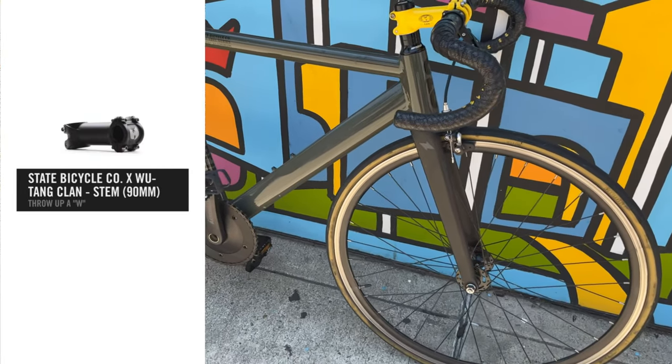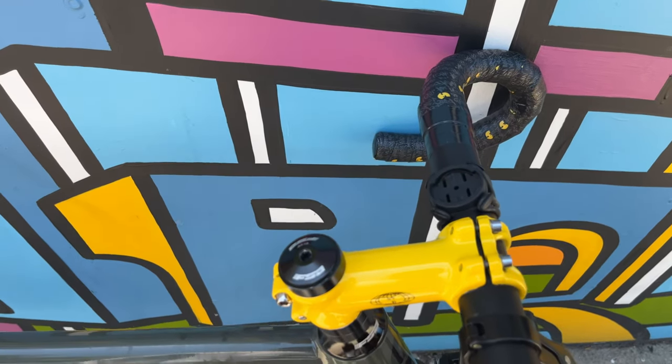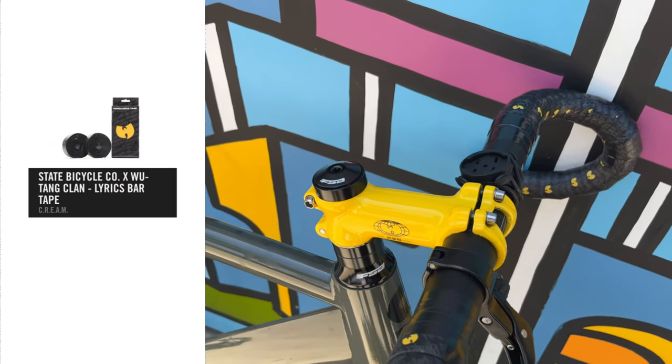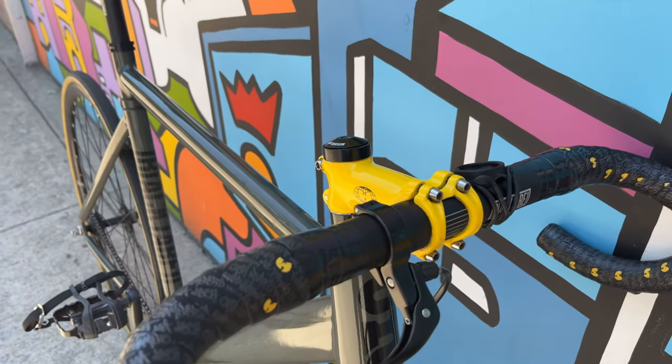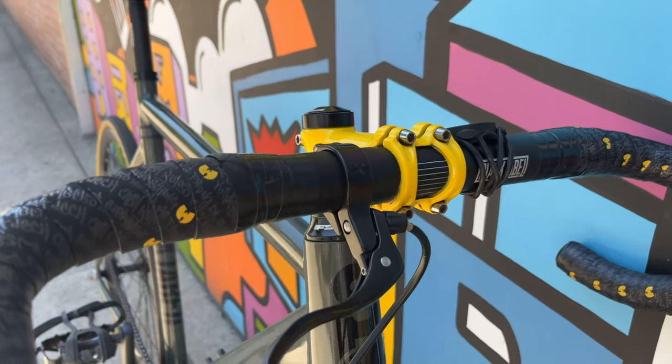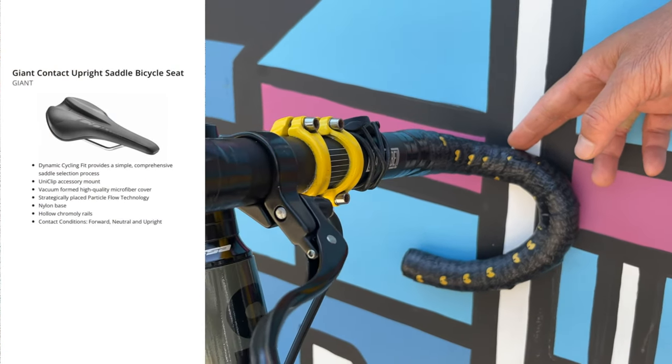I changed the stem two months ago — this is the Wu-Tang Clan special edition stem from State, with Wu-Tang Clan grip tape. This is just a drop bar; I wanted something to make the bike stand out, so yellow with the green — I think the combination looks awesome. I also got the Giant Contact saddle.